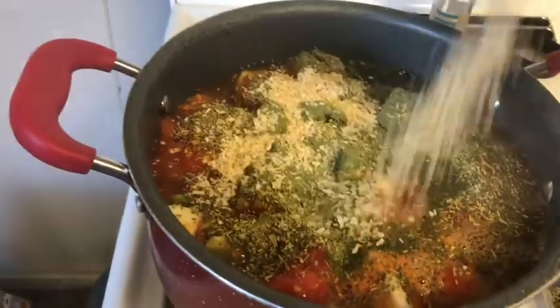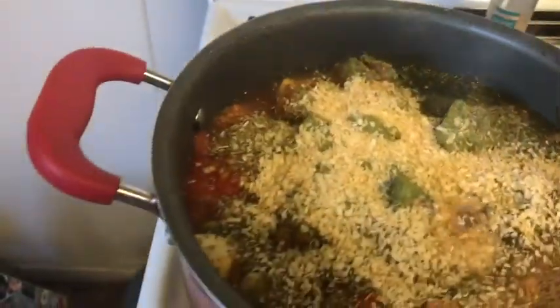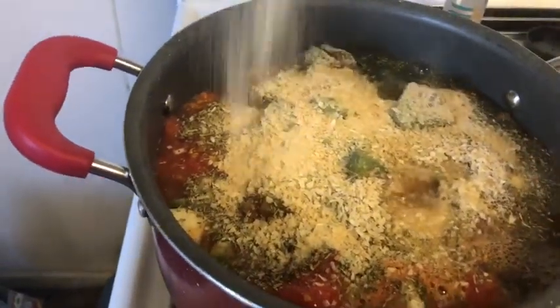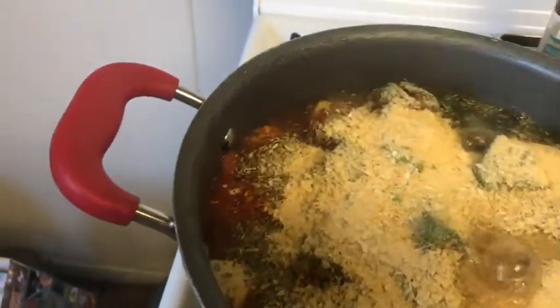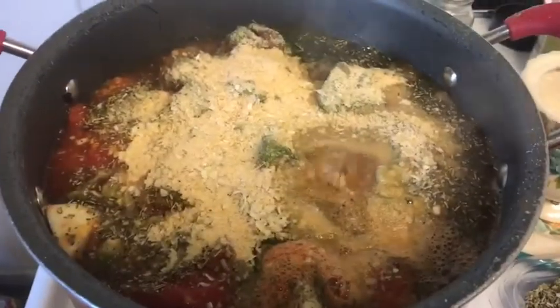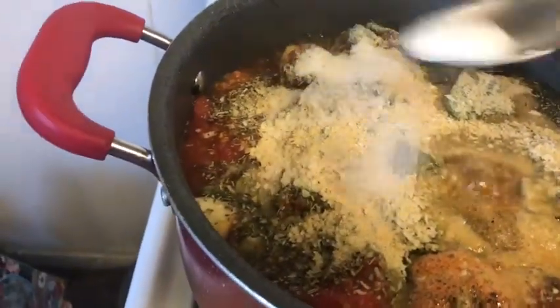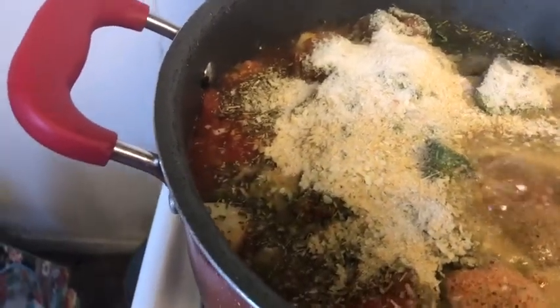I'm also going to add some minced onions and some garlic powder, because I don't have any fresh garlic — so garlic powder it is. I'm also going to add a little bit of sugar for some sweetness.